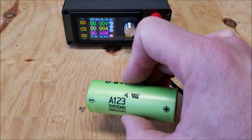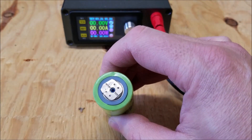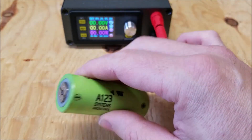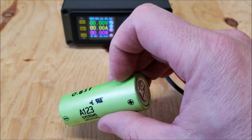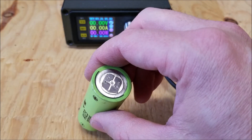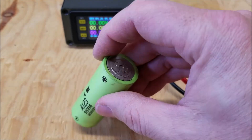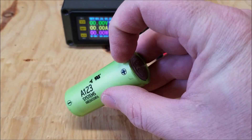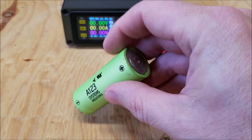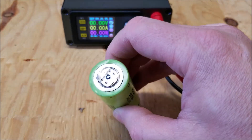Usually with lithium batteries — 18650s — the positive side would be on one end and the can exterior would be the negative. But interestingly, these cells it's actually the opposite. So you have to be very careful when you connect up these batteries. It's clearly indicated here, but if it wasn't, I would automatically assume it would be the same as lithium ion batteries.